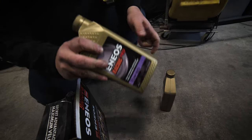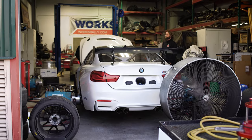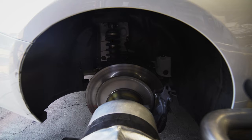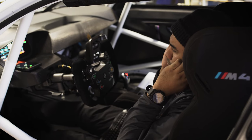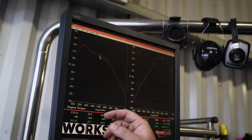ENEOS Racing Series Pro oil is designed to protect engines from cold starts at the beginning of a grueling track day, as well as the extreme high temperatures of racing. It's designed to work immediately and at high RPMs. And its unique formula is engineered and proven to reduce friction while boosting efficiency and power.